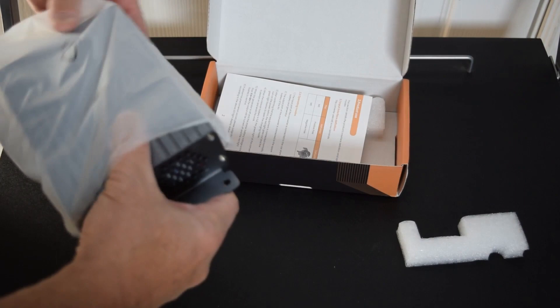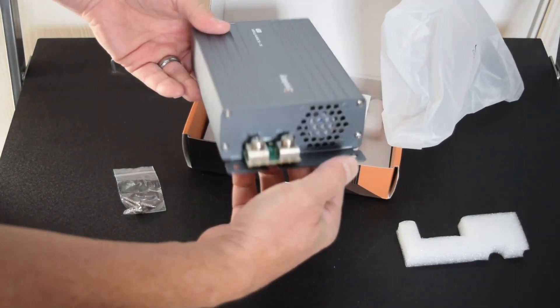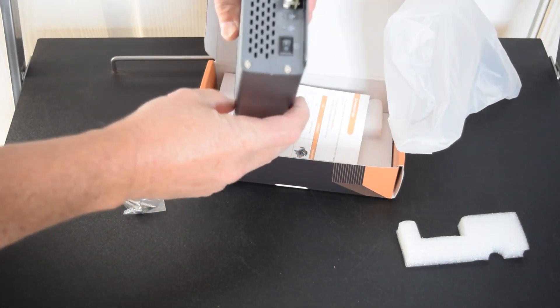There's a little instruction manual that talks about the type of charging. It'll charge every battery on the planet — lithium ion, AGMs, lead acid, etc. It's a fairly simple looking product.